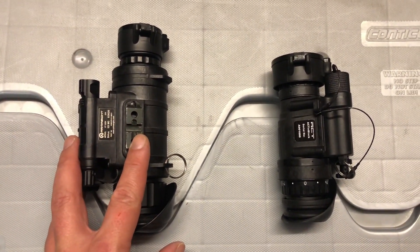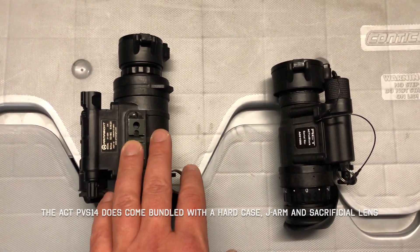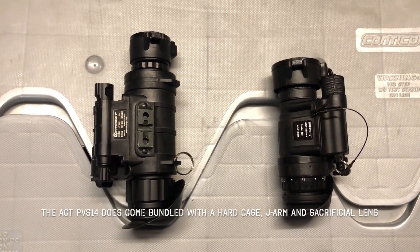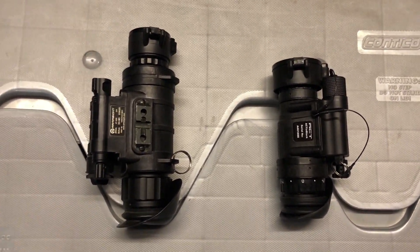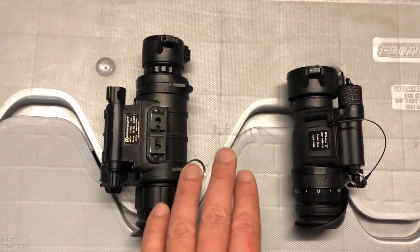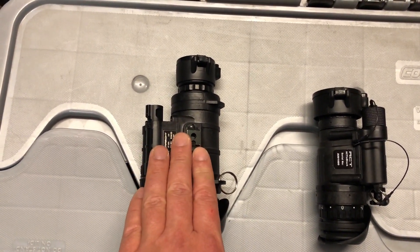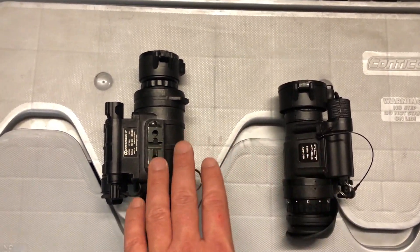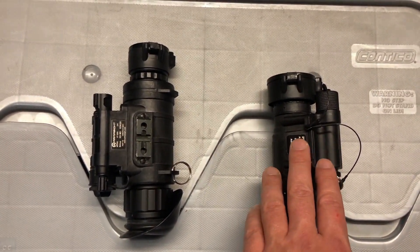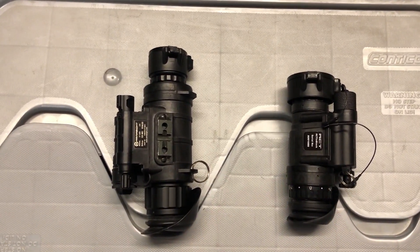The price difference between the two is relatively significant — this is about two and a half times more expensive than this. What do you get for the money? Clearly they're both Gen 2, and the key point is that Gen 2 is not equal. Optics are a big thing. The optics on this aren't great — they're fine, you can see plenty of detail — but when you compare it to something like this, it's like watching a videotape on an old CRT television versus watching a Blu-ray on an LCD screen.